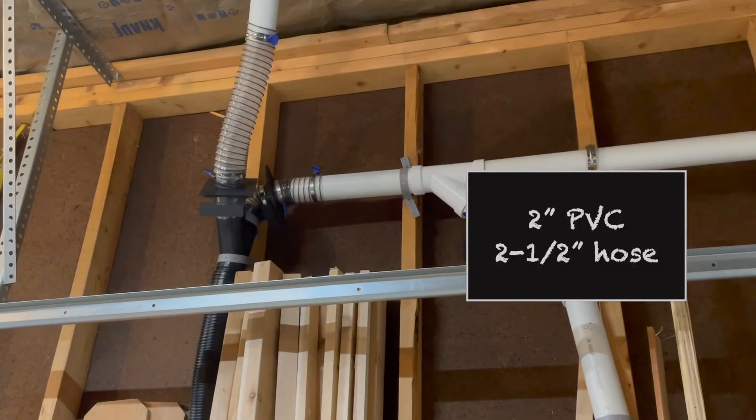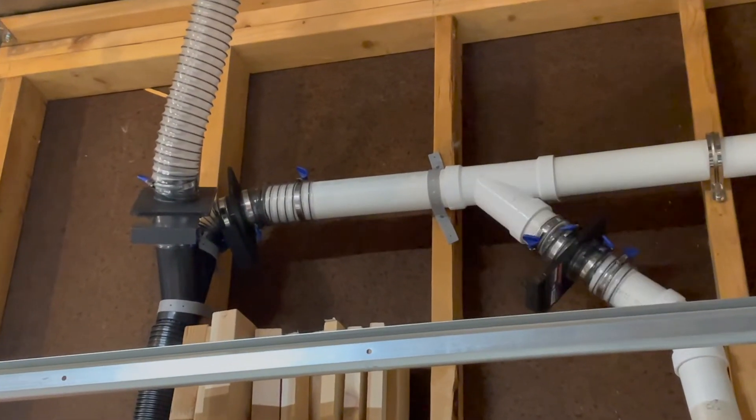I'm also using two inch PVC and two and a half inch flex hose instead of the traditional four inch, and I'll explain that in a little bit.